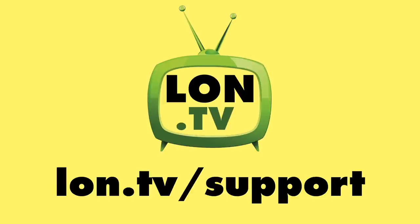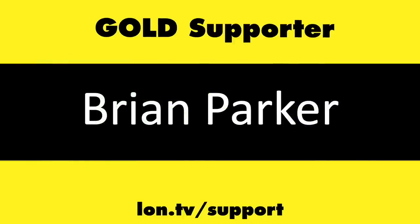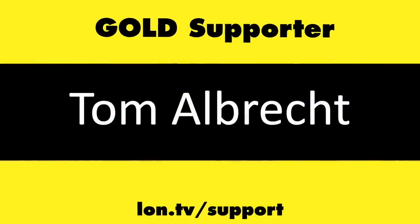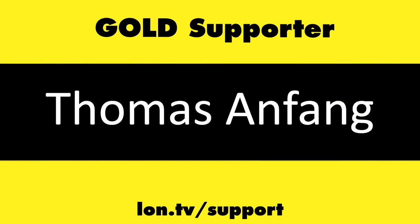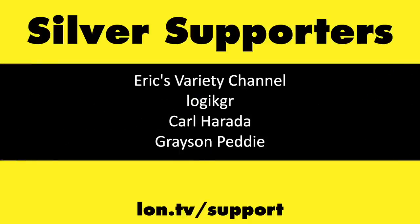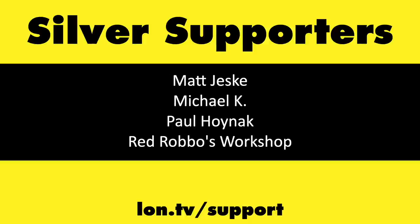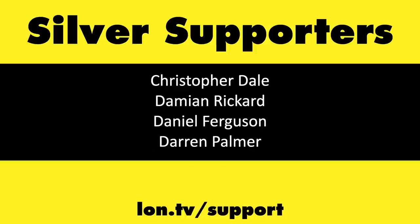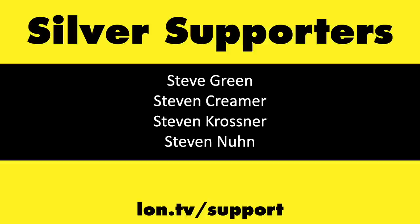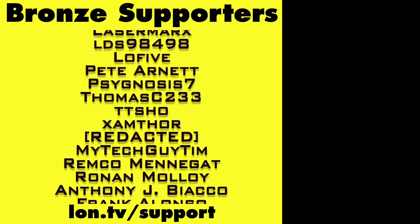That's going to do it for now. Until next time, this is Lon Seidman — thanks for watching. This channel is brought to you by the Lon.TV supporters, including Gold Level supporters Hot Sauce and Video Games. If you want to help the channel, you can contribute as little as a dollar a month — head over to lon.tv/support to learn more.